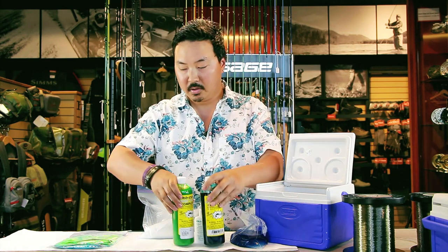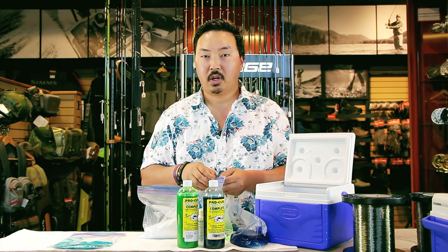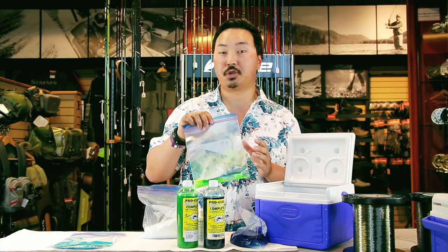Chartreuse is also a great color, as well as blue itself. We like to use small ziplock bags. I don't like to brine all my anchovies one color — I'll usually do most of them natural, maybe with some brightening agent, but I will also add a few into a ziplock with a couple drops of chartreuse or blue.